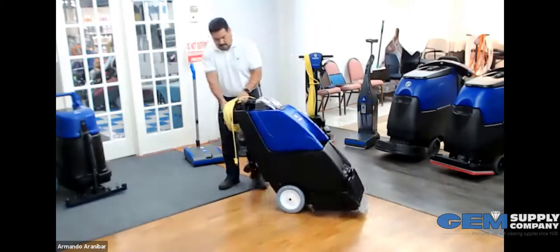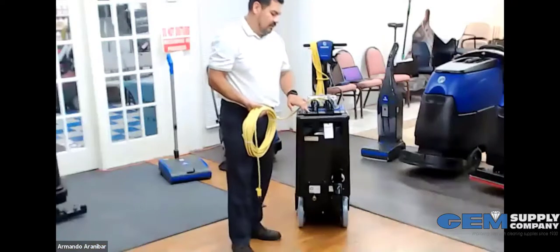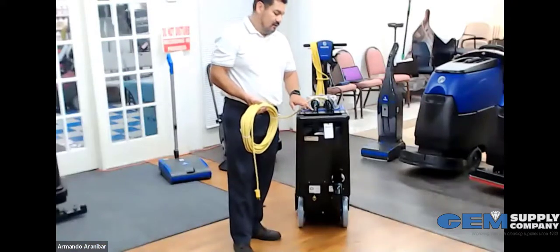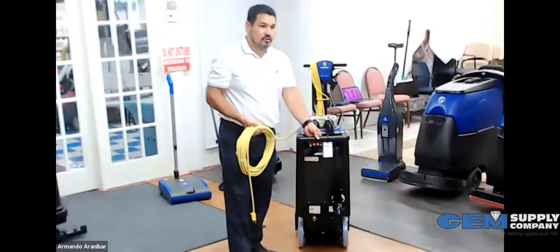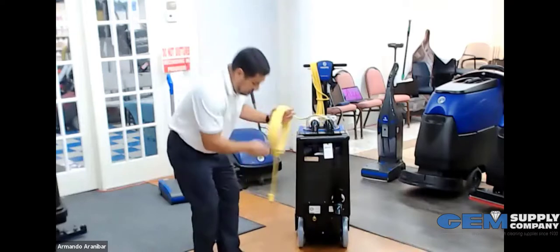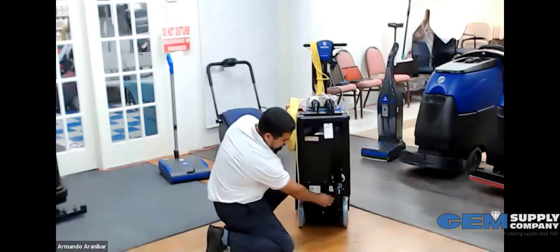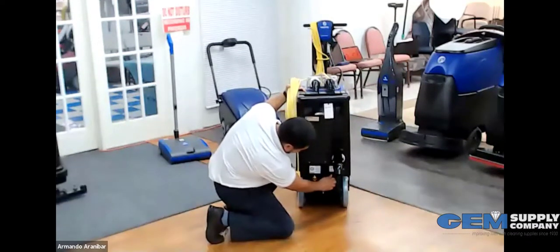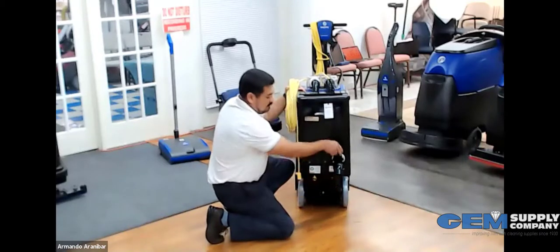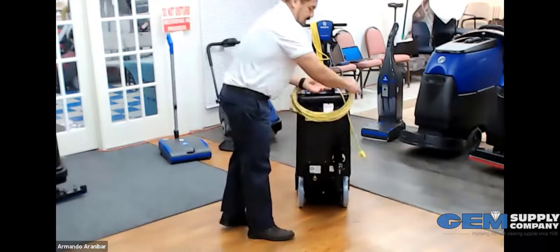On the control panel, you have your vacuum on. You have your lever, which basically controls your brush and your water, and you also have your accessory button. When you're using an accessory, you have that button for it. You have your standard quarter-inch connection here, and this right here will allow you to switch between accessory or machine. There's also a really nice big opening here for draining the tank.